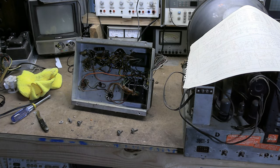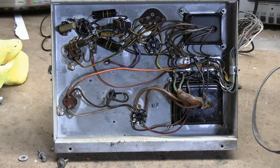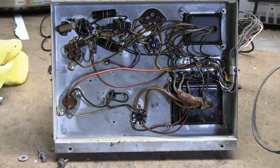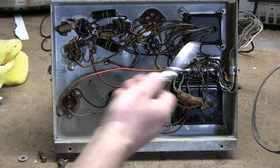I would say that's 100% original. I took a bunch of reference photos from various angles in case I need to refer back. Why do I say it's all original? I don't see any obvious evidence that anything's been cut, replaced, or spliced.